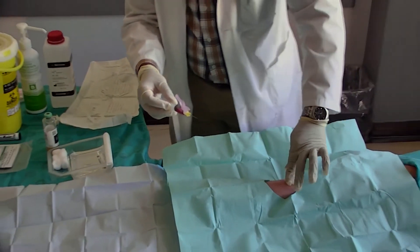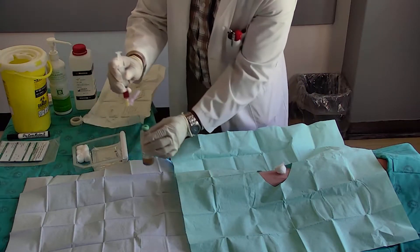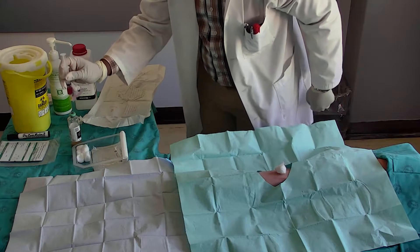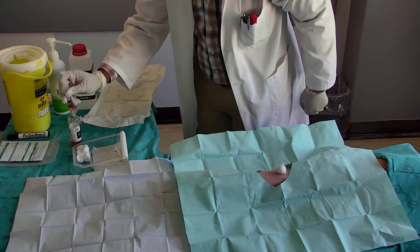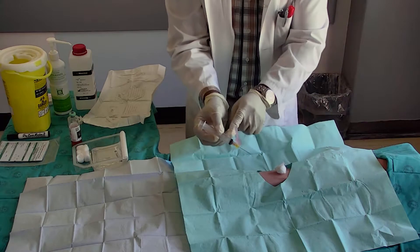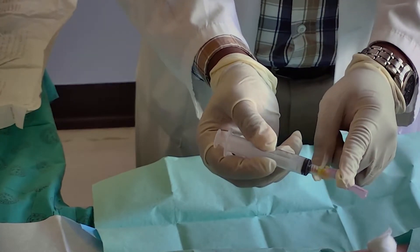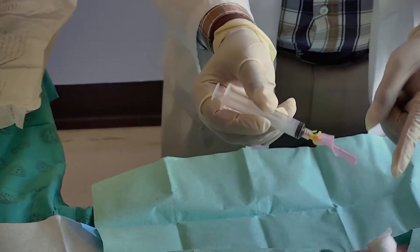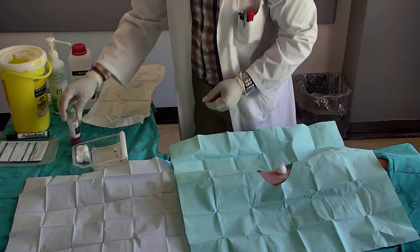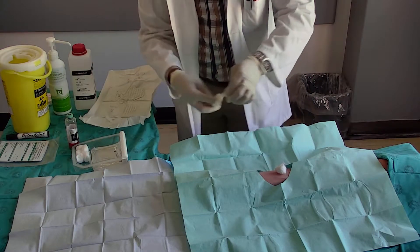Do not change needles between the blood sample collection and the inoculation of the blood culture bottle. Do not hold onto the blood culture bottle during inoculation, as this increases the risk of needle stick injury. Inoculate the blood into the blood culture bottle. Engage the safety needle cover immediately and discard it with the syringe into the sharps container. Gently rotate the bottle. Secure the cotton ball with tape.